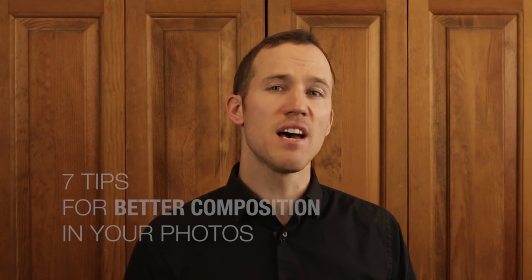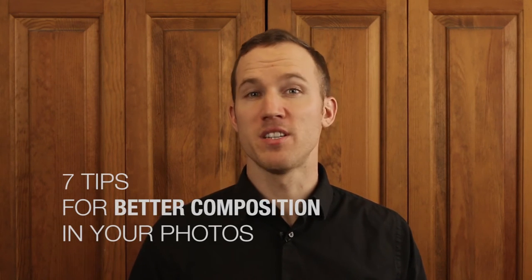Hi, I'm Brick Aramella and today I'm going to give you 7 tips for better composition in your photos.